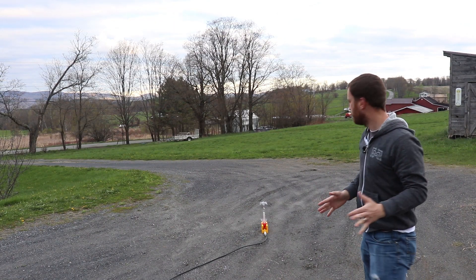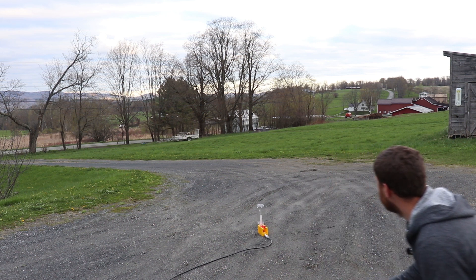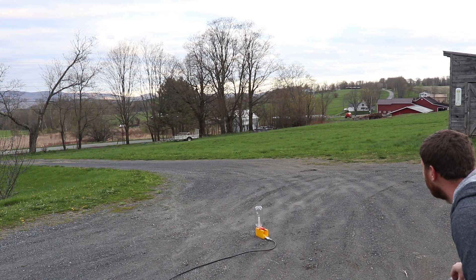Now it's time to launch this thing. I'm going to launch the first couple without any water to see how high they go, and then add a little bit of water to see if it makes a difference. It's locked, it's armed, it's ready to go. Launch in three, two, one. Oh, come on, seriously?